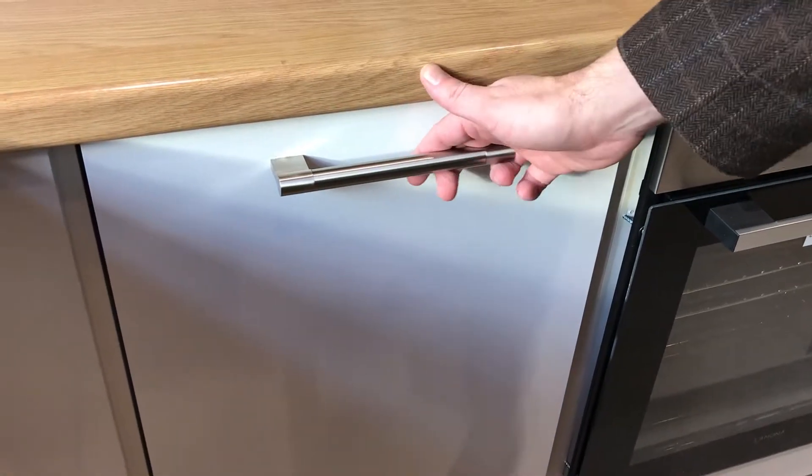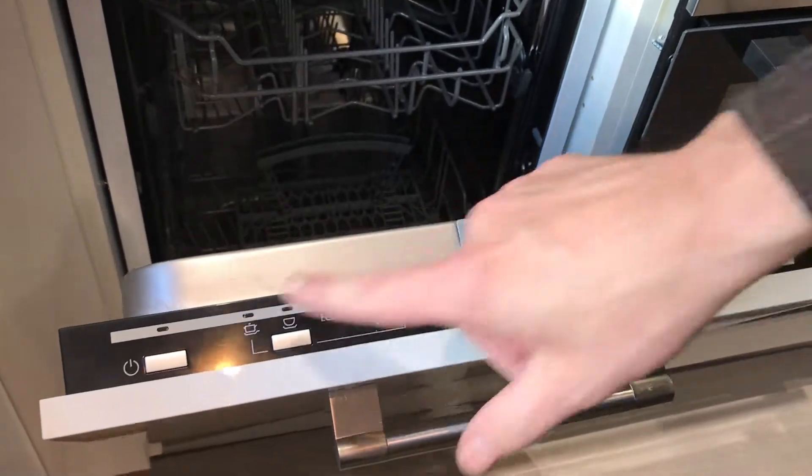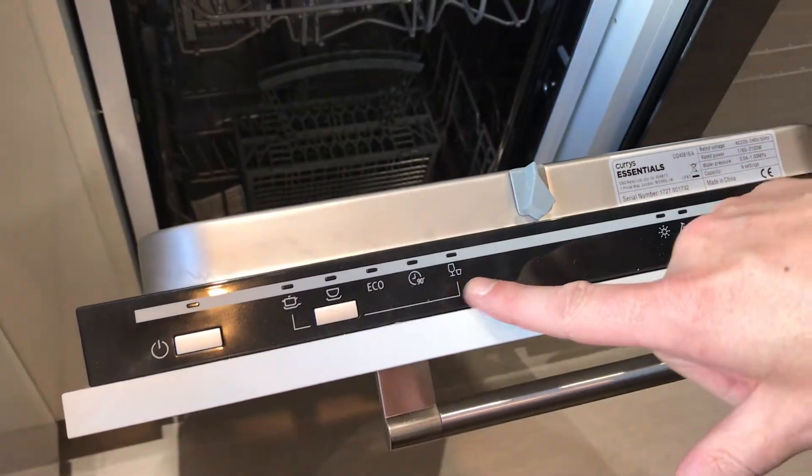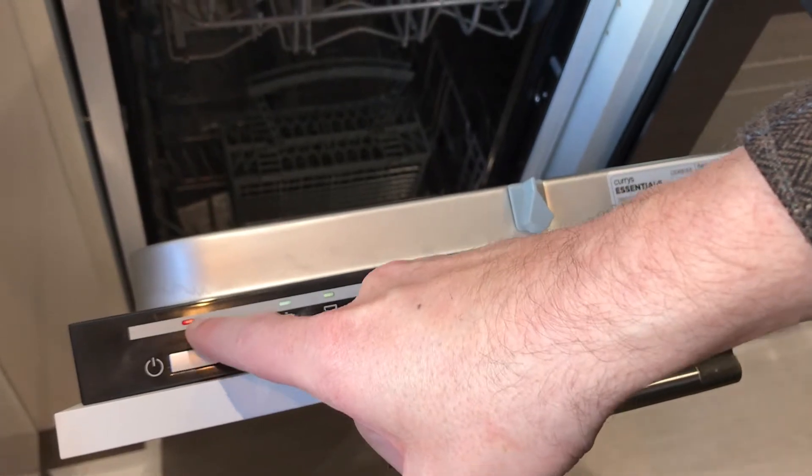So how to use the dishwasher? You pull up on the top here and you'll see the control panel. If the power isn't on, simply press the switch here and that should illuminate.